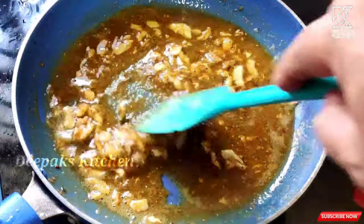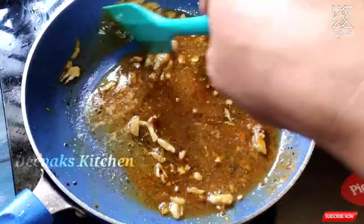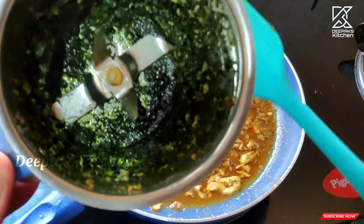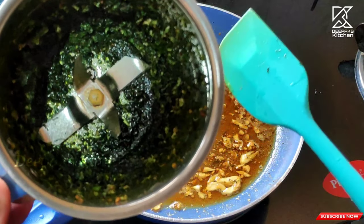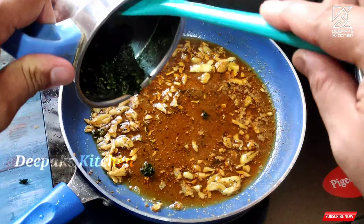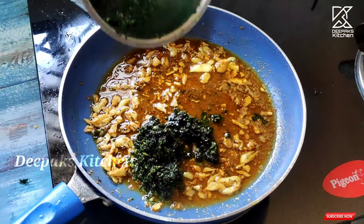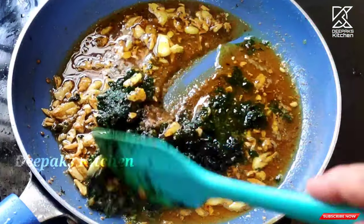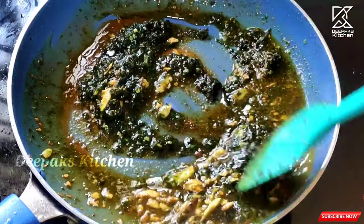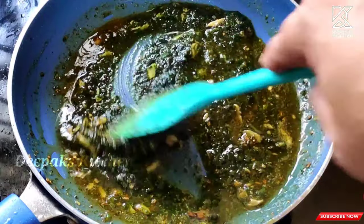At the heat, we will cook all the powder in the heat. Now, we have to fry it like this and we will fry it like this paste. We are going to mix it like this and we will start to mix it.